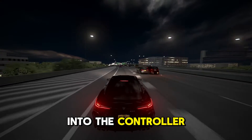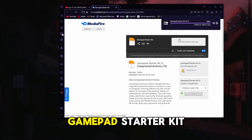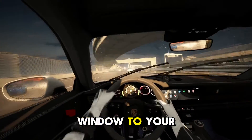Now let's get into the controller programs and scripts. Go to the description once again and download the GamePad Starter Kit. Once you have downloaded it, unzip it and you will see an extension folder. Open another File Explorer window to your Assetto Corsa folder.